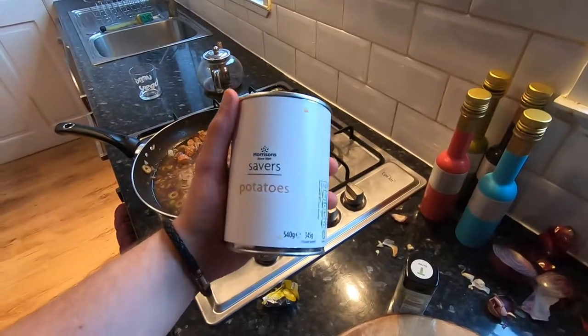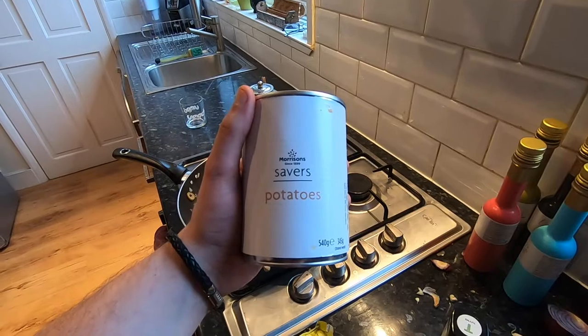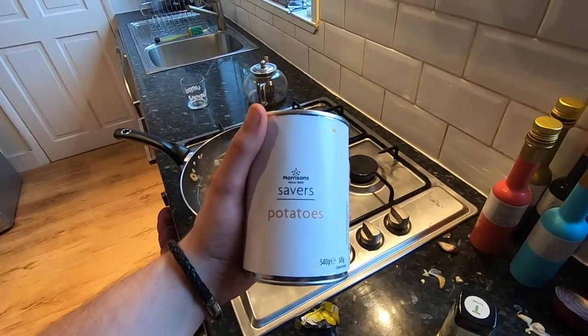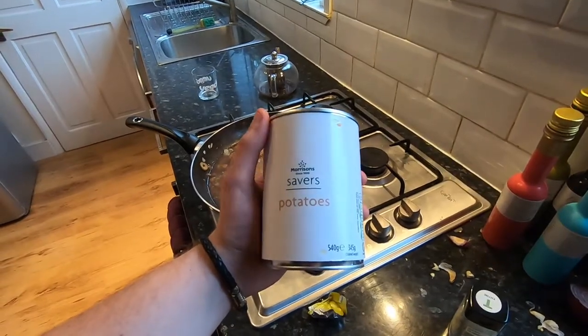Tinned potatoes — they're so good, I use them all the time. They're pre-cooked, a real good time saver. I really recommend using tinned potatoes, they're cheap at about 30p a tin. I'm going to cut these up and whack them in. I'm also going to cook up some red lentils and maybe some rice with this to stick in at the end.